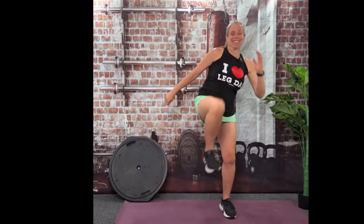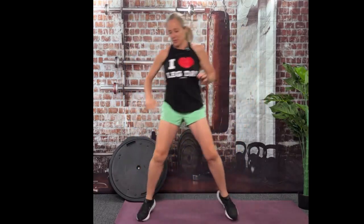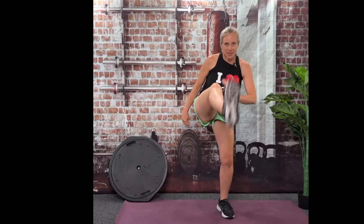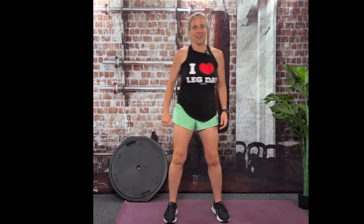You're doing so good. You've almost done it — 15 seconds left. Fastest minute ever, right? Just don't forget that knee because when you get tired, you want to get lazy — please don't do that. Five, four, three, two, and done.